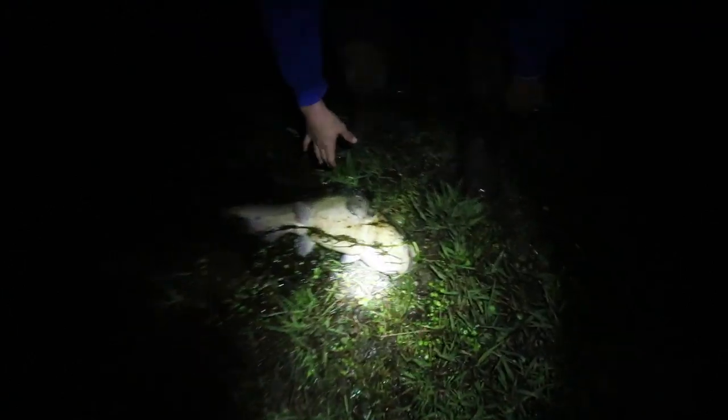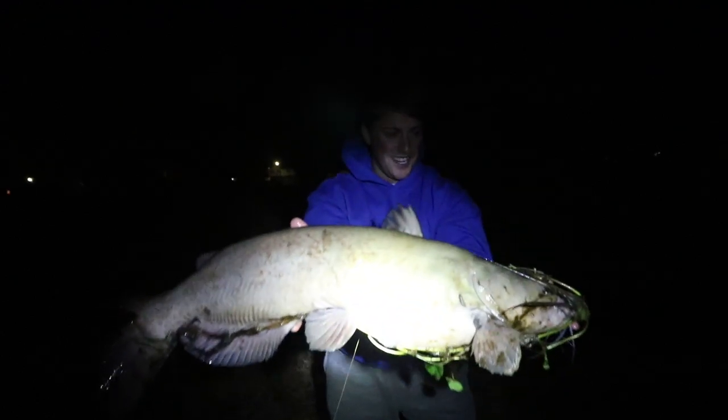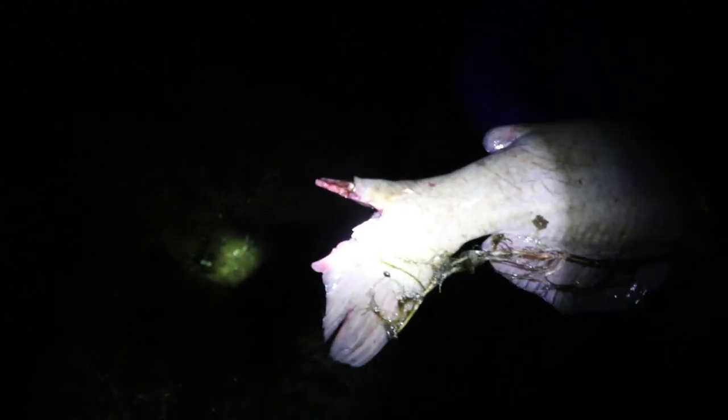The pole fell over again — let's go see what's on it! I feel something on it — yes, there is! Oh my gosh, it's heavy! It's in the weeds — whatever it is, it is huge! It's a giant catfish! Oh no way, look at this — this thing is massive. Finally! We had like three fish pull the rod down and miss it, but we got it. Looks like a turtle may have bitten its tail — there are some big snapping turtles in here.